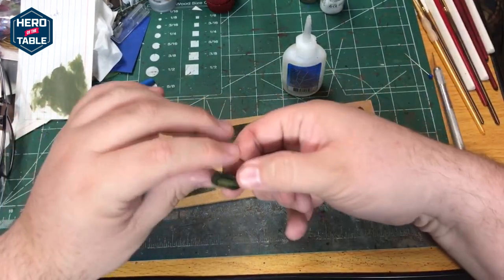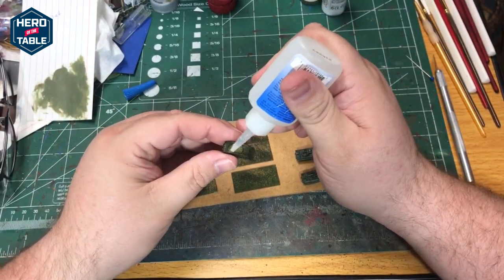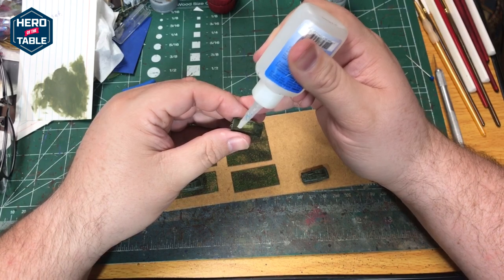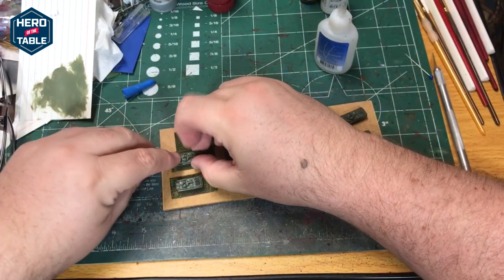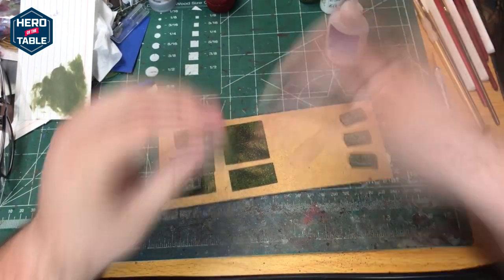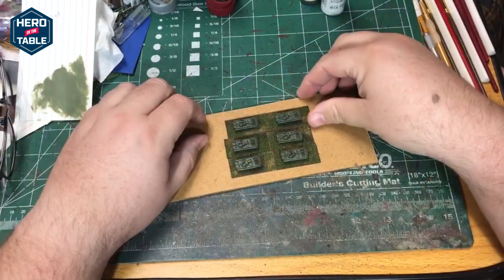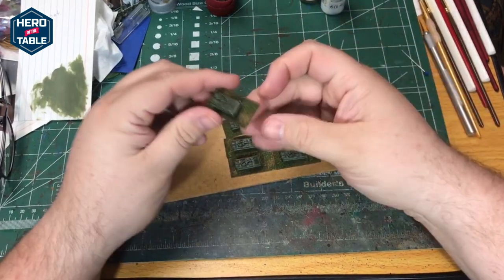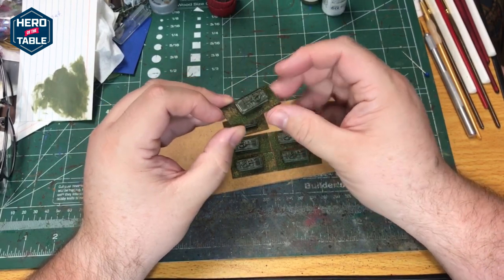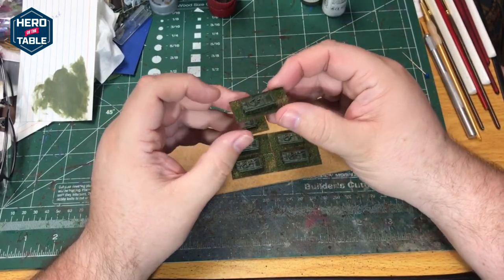I'm just going to put a little super glue on the treads and attach these to the bases. I've finished these BMP-2s. These are from CNC. CNC's model line has been purchased by Legion for Hire, so if you're interested in buying some you'll need to look them up to get your own.